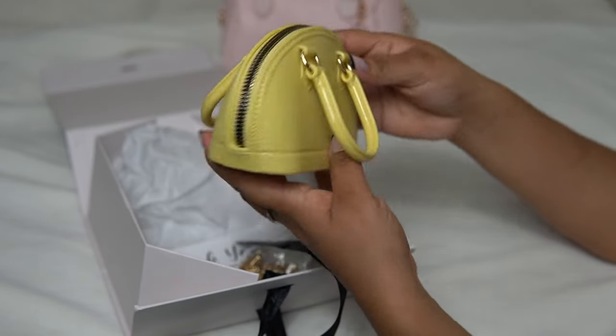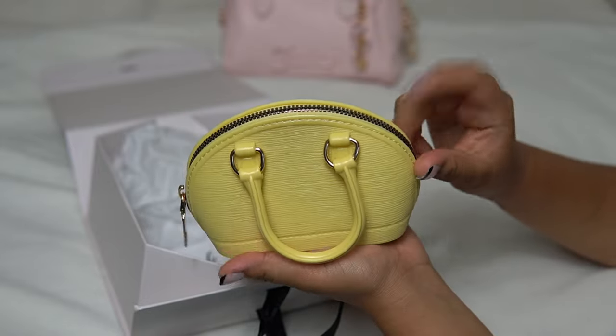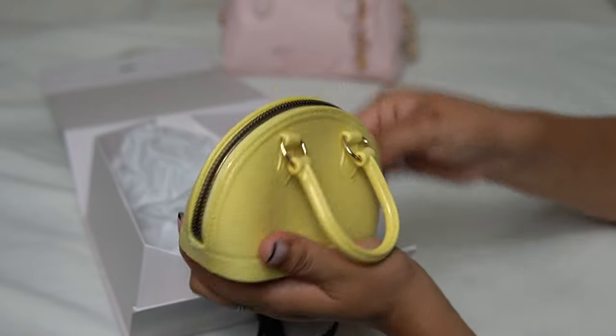I chose this beautiful yellow one and I'll definitely be using this for date night or quick errands. It's so, so cute and it's really good quality.